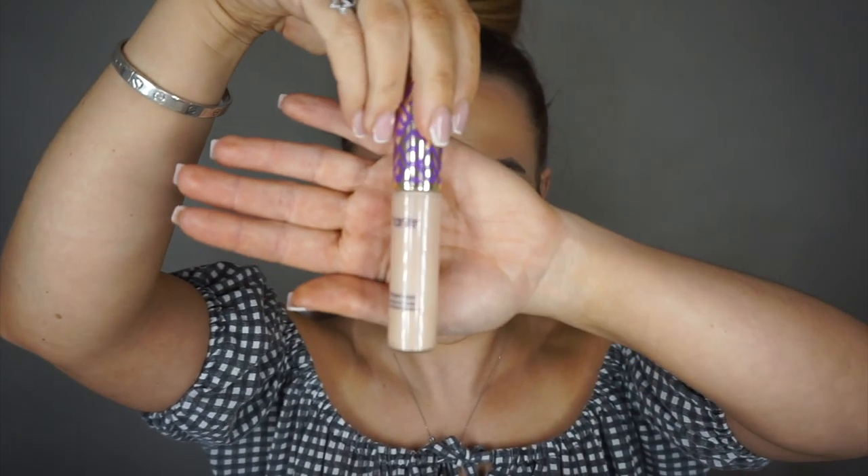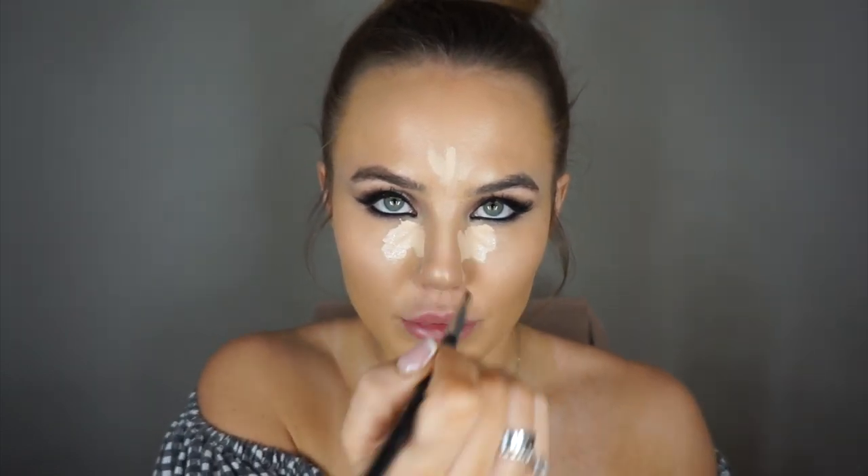Next I'm going over the top with my Shape Tape in 16N. Then I'm going back in with my French Vanilla — taking an angled brush and drawing a fine line down the center of my nose, then two lines on either side. I'm just going to leave that to sit in the skin before I blend it out, starting by blending the edges and then pressing it into the skin with the beauty blender.